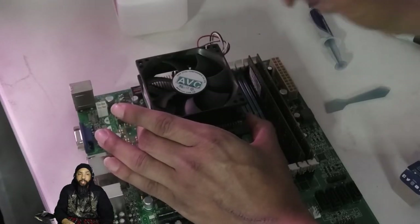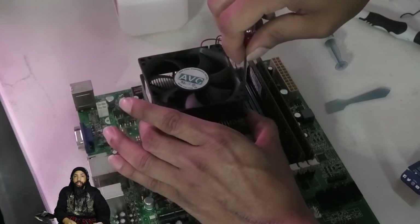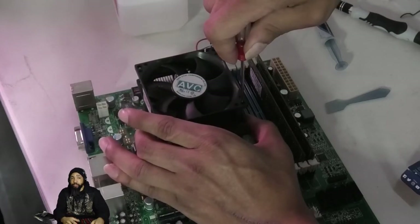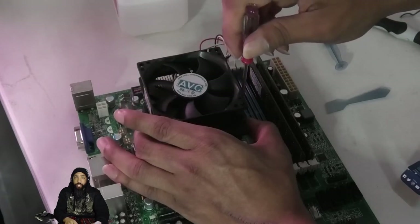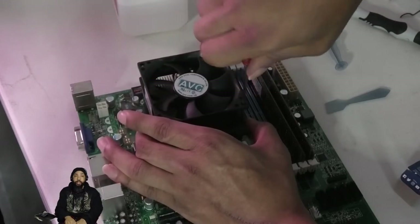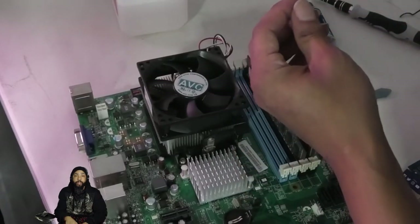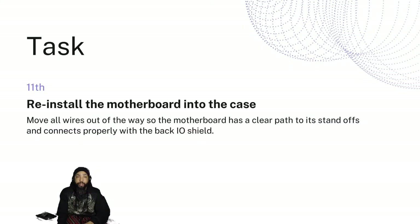Everything is being reinstalled at this point. You just want to make sure the screws are positioned and hold properly — it's easy to get those screws misaligned. But it's no big deal; you can just pick it up and try again. Just take your time with this and you don't want to miss a screw.